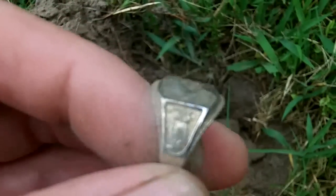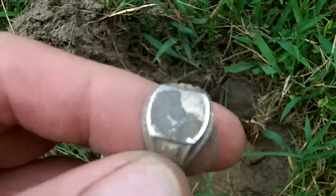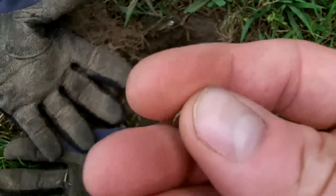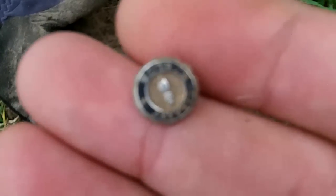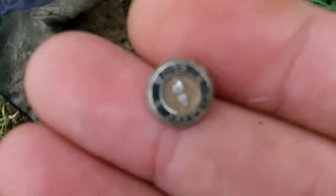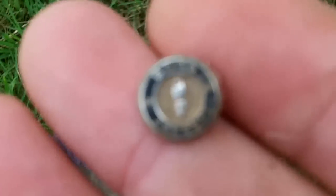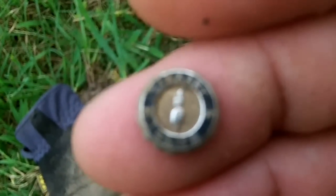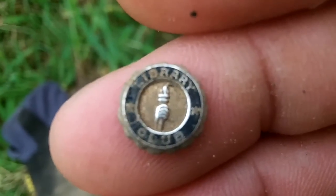It's like the second ring I've found out here. Looks like it had a stone on it — probably some fake deal — but I'm going to dig around the hole and see if I can find it. And I found it, right there in the hole, and it's metal. I didn't even have to use the pinpointer. It says 'library club' on it. There it is — library club. Turn it around a little — library club. Pretty cool!